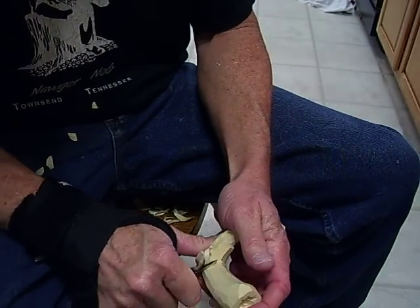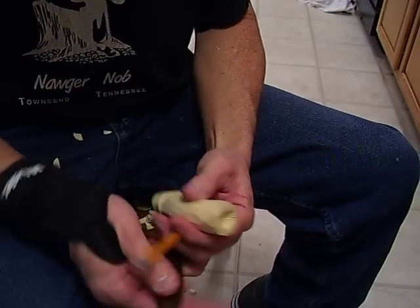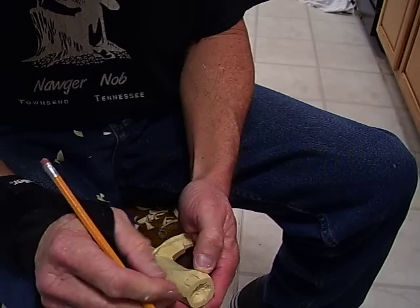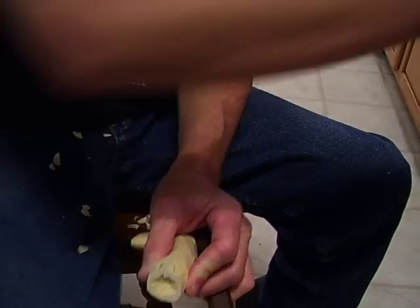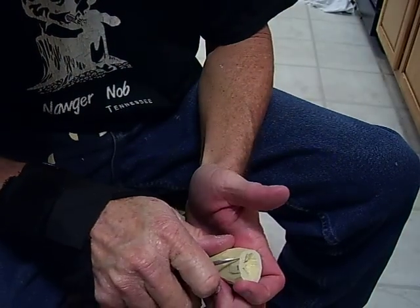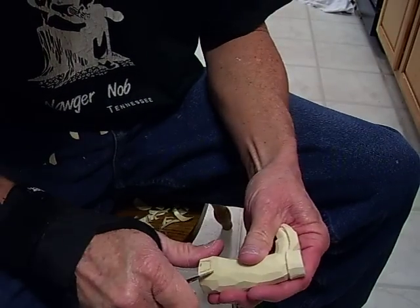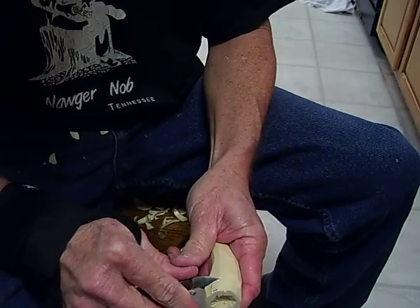Getting back to the boot itself, what I'm going to do is draw a line down this and draw these little handles on the side of the boot — those pull tabs that a lot of people used. Now I just drew that, and I'm going to come with my knife, come down, come across, come down here, and just remove the little slivers of wood from there — see how I do it.